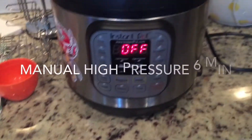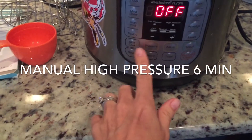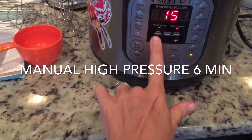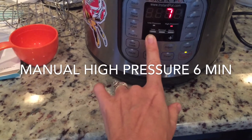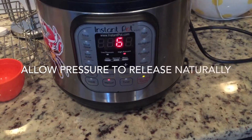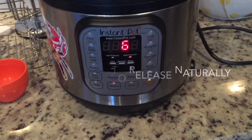Set your valve to sealing. Some people like to just use the rice setting, but when I cook basmati rice, I like to set it at manual high pressure and take it down to six minutes. So I just let it cook for six minutes and then I let it naturally release. We will be back in roughly 20 minutes.